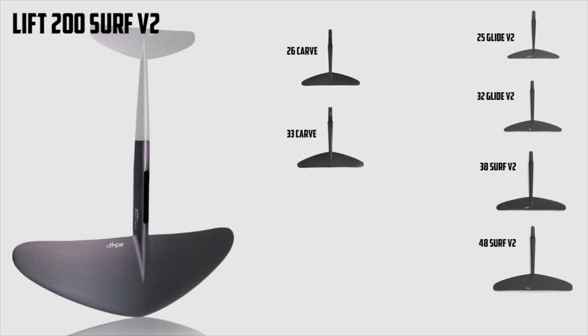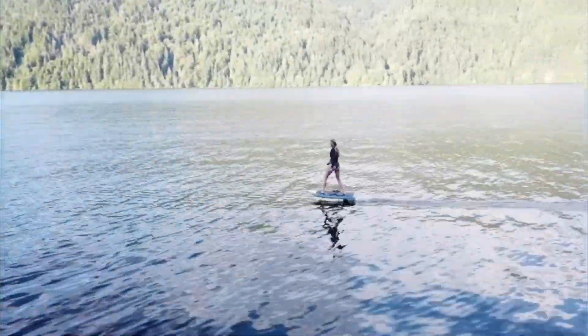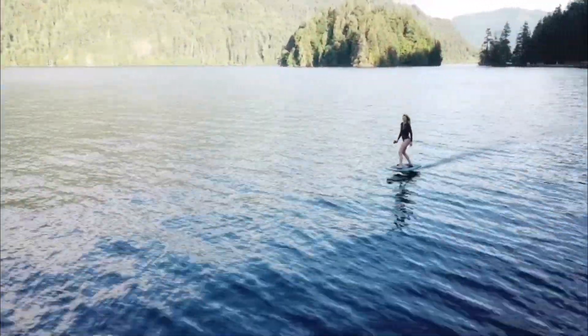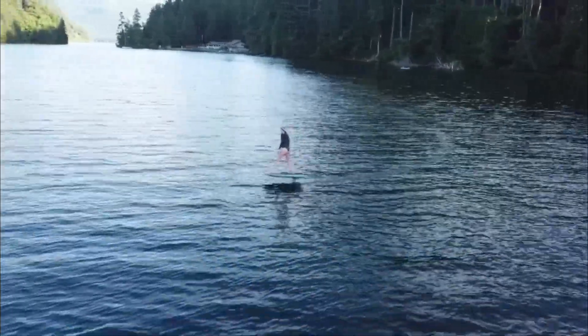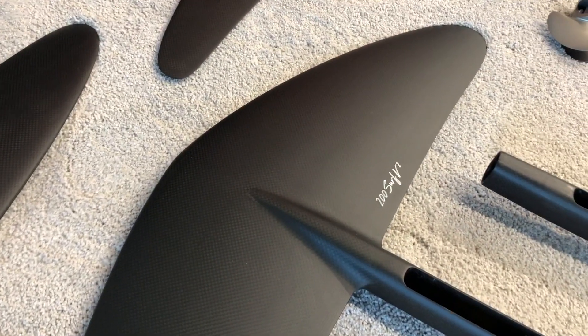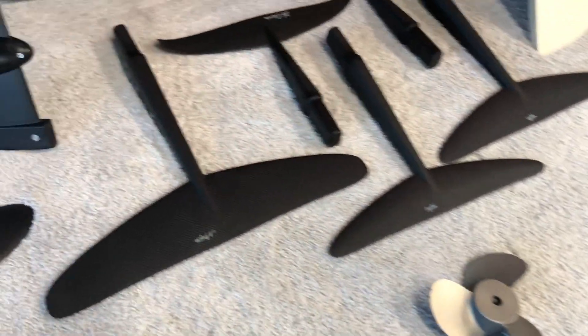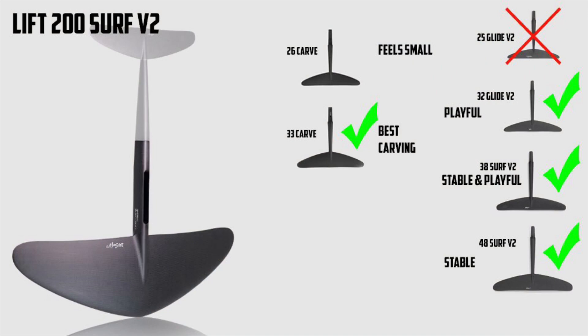The 200 Surf V2 is one of the most popular wings on the e-foil — right in the middle of the Surf V2 line. A lot of people get the 200 front wing with their 4.9 or 5.4 unit. The rear wings are pretty straightforward: the 48 is great, nice and stable. The 38 is a good combination wing if you want a little dynamic movement but still want stability, especially if you're newer. The 48 makes a great gap wing — if you're on the fence between a 200 and 250, the larger rear wing will make it feel a little slower. Going down to the 32 loosens things up in the pitch direction but not so much in the carving direction. The 33 carve was a lot better for me personally — I really enjoyed carving on the 33. The 26 carve felt too small and too unstable, so I kept gravitating back to the 33 carve.